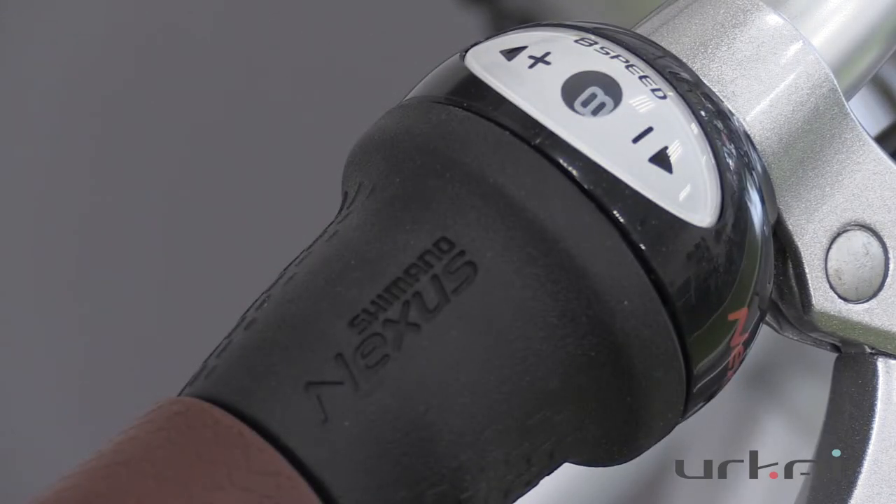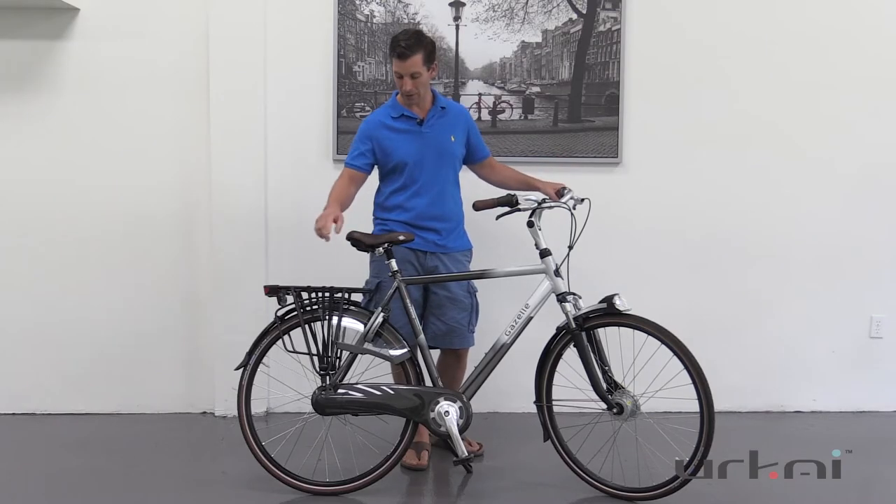First, it has a nice 8-speed internal Shimano Nexus hub which you can shift when you're stopped or when you're going, and that's nicely sealed in the rear hub.